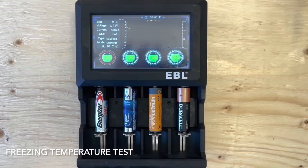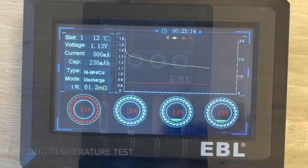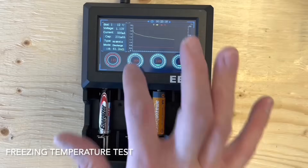Despite being in a cold environment, as the batteries discharge they will warm up internally. On the freezing tests, we're over midway through at only 20 minutes. The four alkaline batteries are all pretty low.